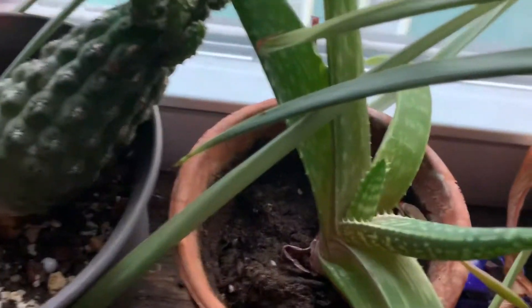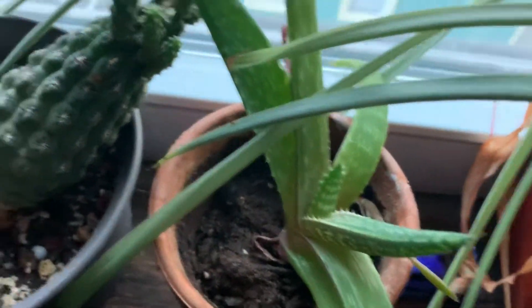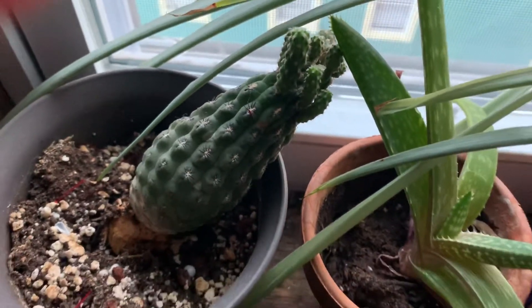The aloe vera plant is fine and I just hit weeds. Give this video a like and subscribe to my channel and I'll catch you in the next one.